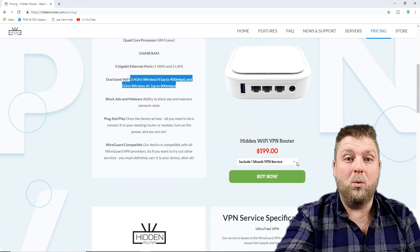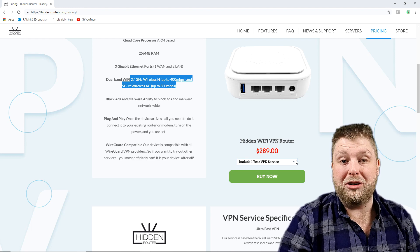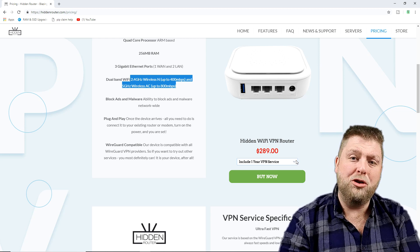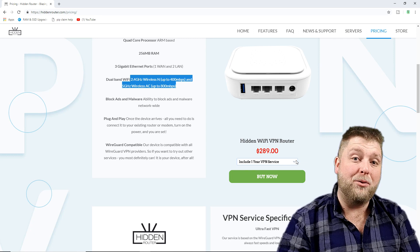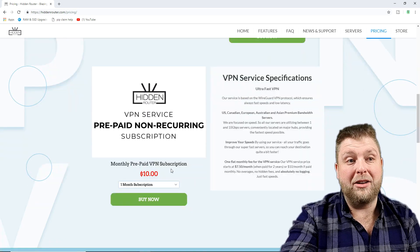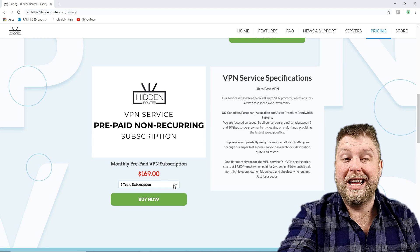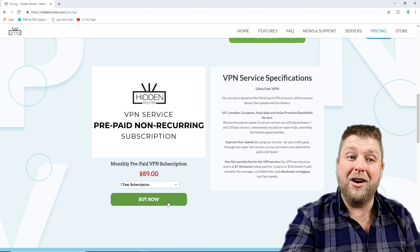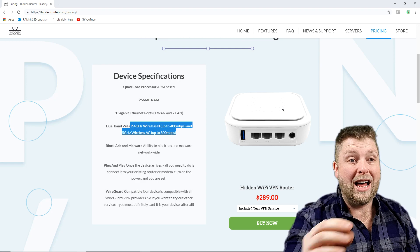For one month service plus the router it's $199, and for a year's VPN service plus the router it's $289. To renew, it may be around $100 a year, but you can connect any VPN that supports WireGuard. IP Vanish unfortunately doesn't support it at the moment. If you go for a two-year prepaid option, a year works out to about $89, which is not a bad price at all considering what you're getting. It does support WireGuard, which is great.